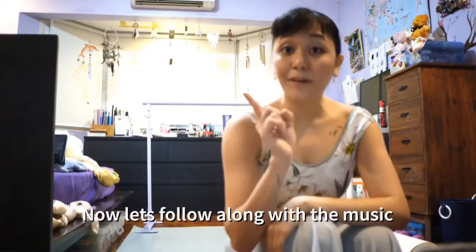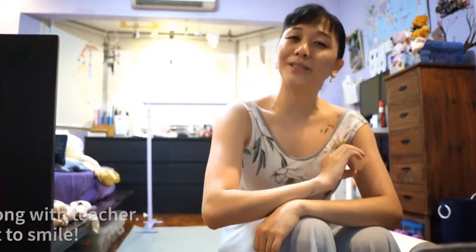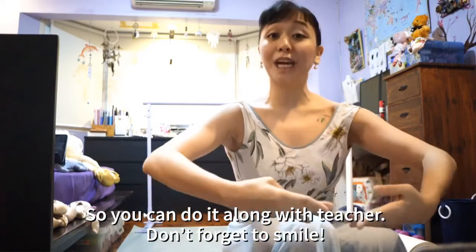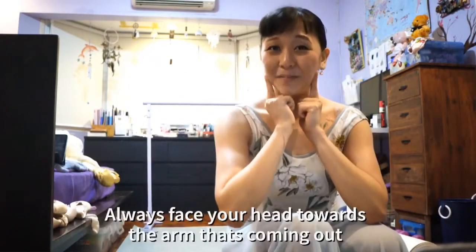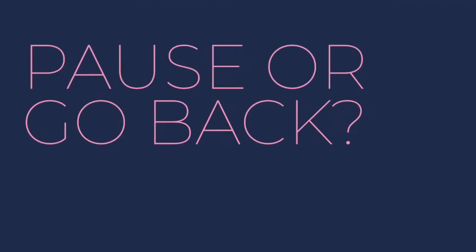Now let's follow along with the music. I hope you've memorized your positions so you can do it along with teacher. Don't forget to smile, and always face your head towards the arm that's coming up. Ready? If you haven't memorized the steps, make sure to go back first and repeat. If not, drink some water and let's start.